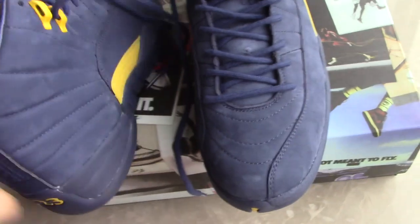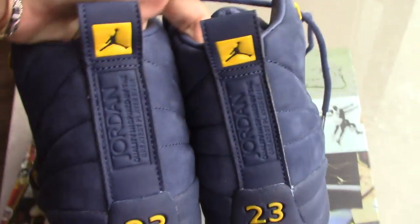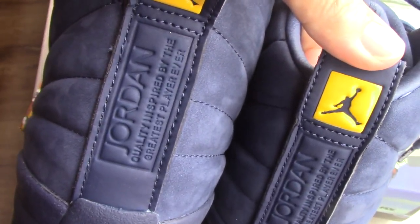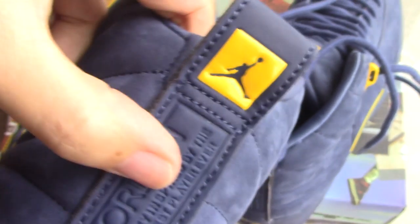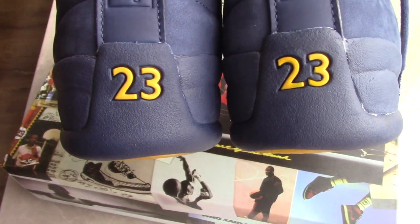Quite good. Come to the back side — you can see the pull tab. Classical pull tab for Air Jordan 12 on the top. Jumpman, and letters in the middle part — Jordan. And other letters you can see. And low, good stitching. And the blue part with 23. Very, very dope.